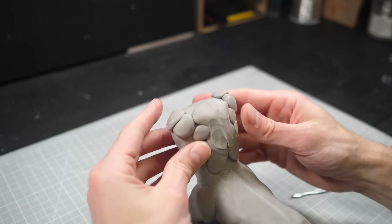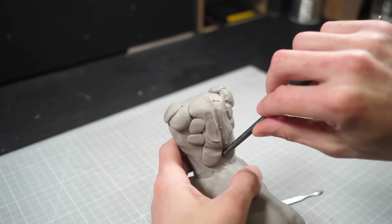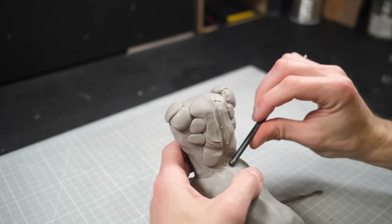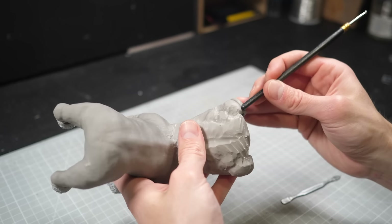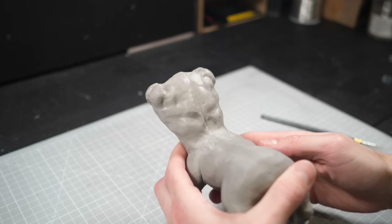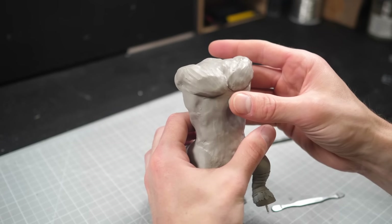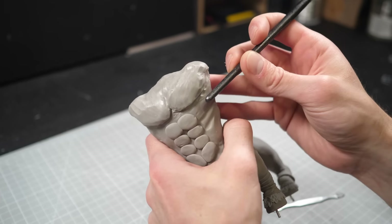Obviously, the more you know about anatomy the better, but there are a billion and one resources online that are perfect for figuring out where everything goes. Once I've got the general shape in place, I'll start blending all the edges until it's one solid piece.